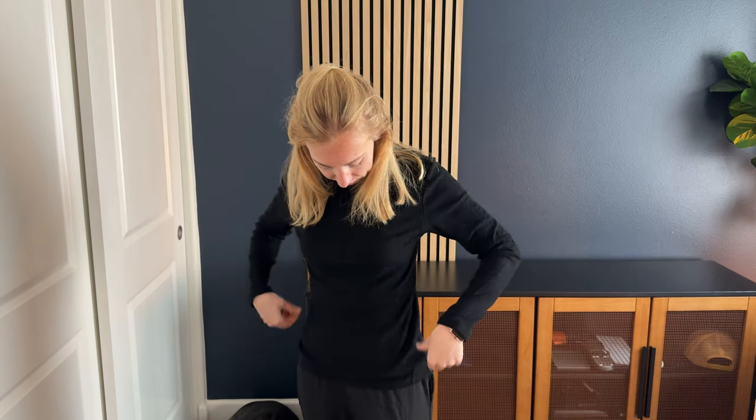I'm wearing a size small and I'm 5'5" and about 110 pounds. I think it's a little bit looser than what I would probably prefer, but really it's up to preference. You can see it does fit me as a size small, so it really depends how loose or tight fitting you want it. Honestly, I think I could probably just wash this, shrink it, and see if I can make it a little smaller as well.